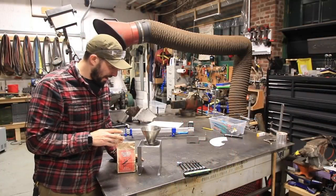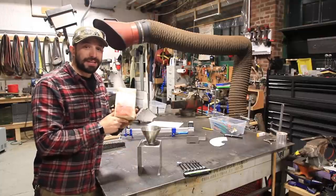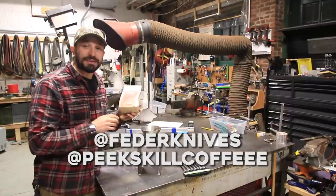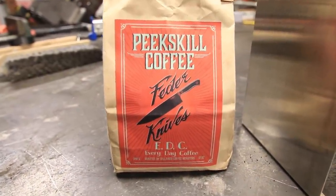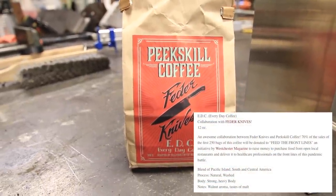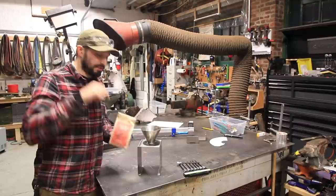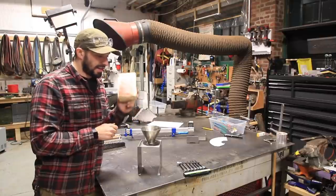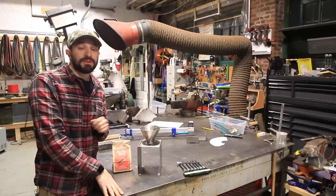That about does it for this video. I literally made this because I wanted to drink some of this coffee. My buddy Jeff has teamed up with Peekskill Coffee to do a great blend called the Everyday Carry Coffee — I got it in the pour-over grind and a percentage of the proceeds go to helping with the COVID-19 crisis. Check out Jeff's coffee, and if you're not familiar with Jeff's work, he's an incredible knife maker in upstate New York. I'm going to put links to his Instagram and to this coffee down in the description.